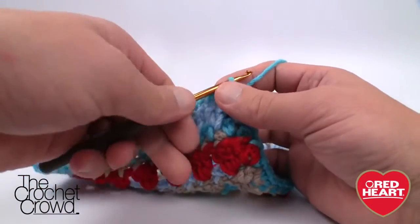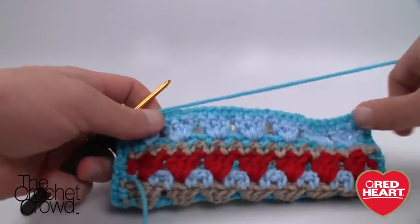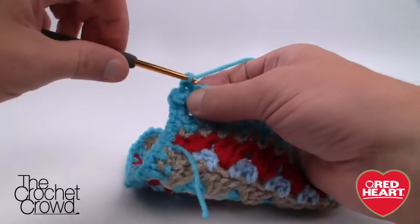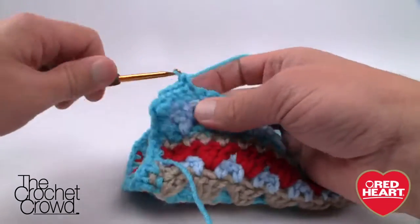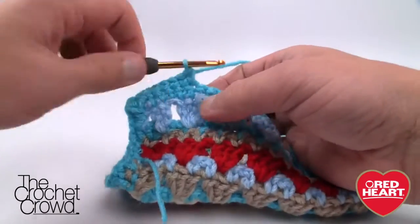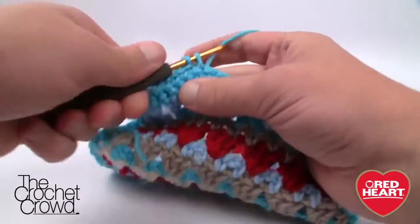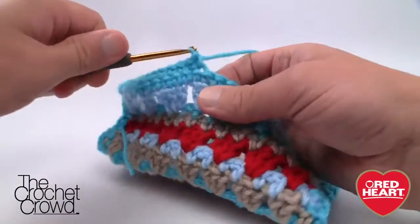For round two of the border, don't fasten off — just turn your work. Immediately chain one and start single crocheting back in the other direction. When you get to the corners, put one single crochet, then chain two, then one single crochet into each corner as you go around. Just match the single crochets together — this is what thickens up the border and provides a nice tight, even look.